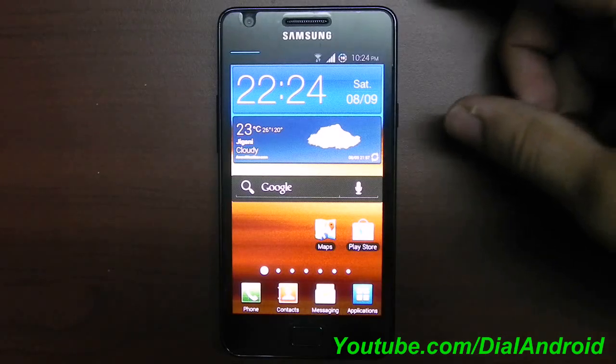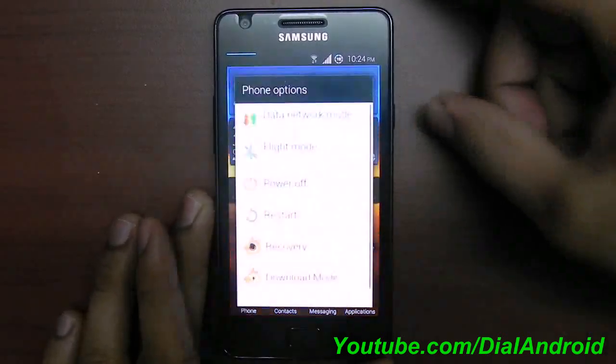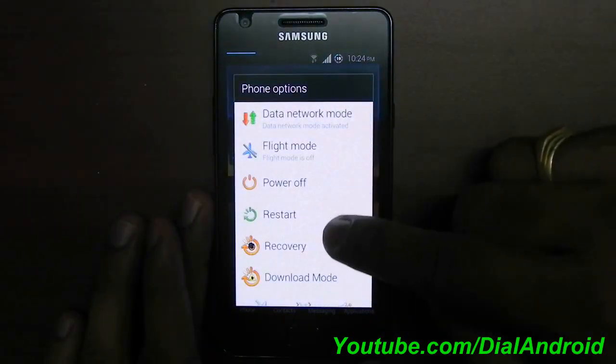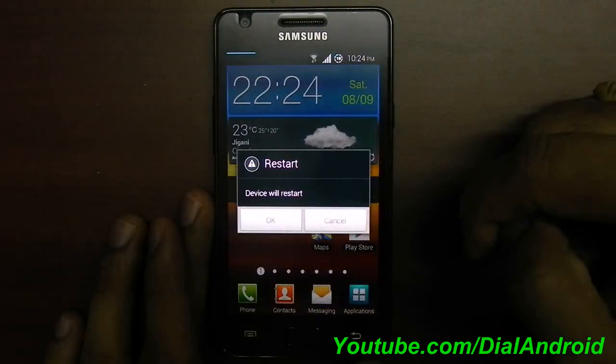To start my review, I will start with the boot to show you the boot animation. This is the power menu button which you can customize. I will tell you how in a later part of the video.